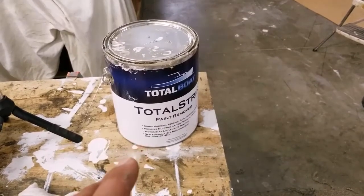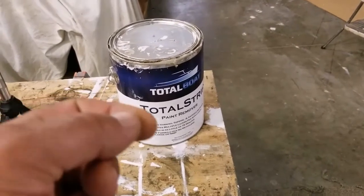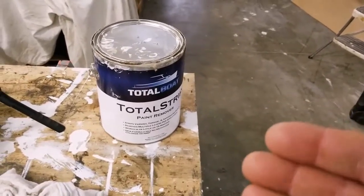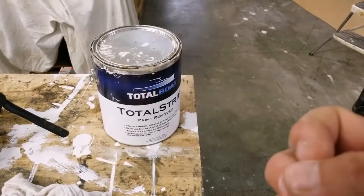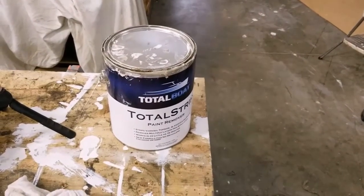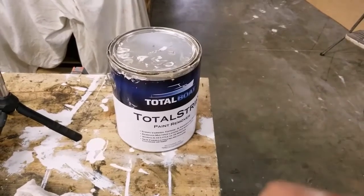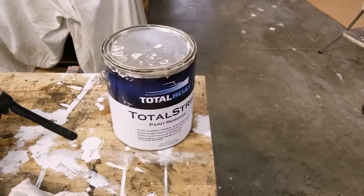I've been letting it sit — it depends on how many layers you've got. I tried an hour and a half, and I've tried all the way up to 12 hours. What I found is three hours seems to be the sweet spot with this stuff. It doesn't really do much more after three hours, because it eats into the paint downwards to the lower layers and eventually loses its punch on so many layers of paint. After three hours, I'll go in, remove it, and scrape it off. If there are still layers I can't get off, I'll reapply it — let it sit again and scrape the rest off.